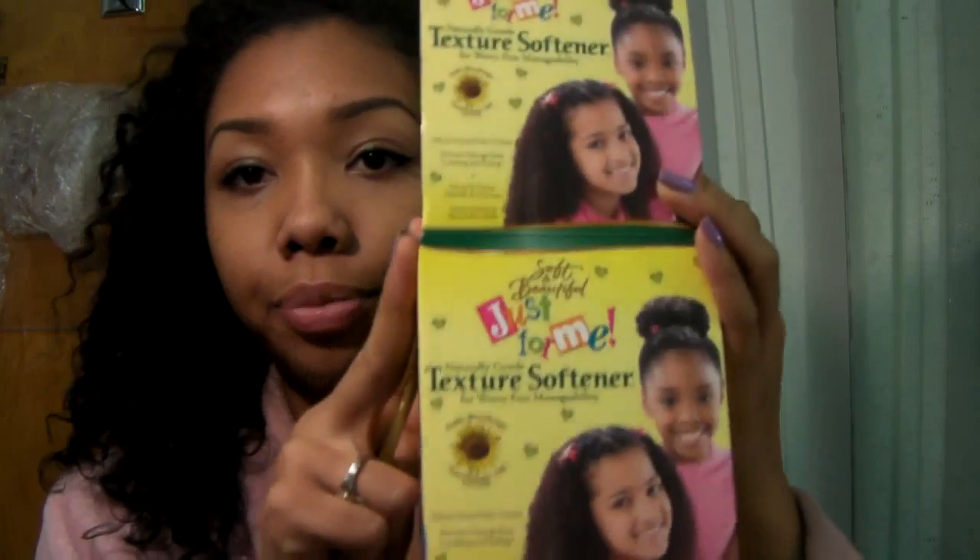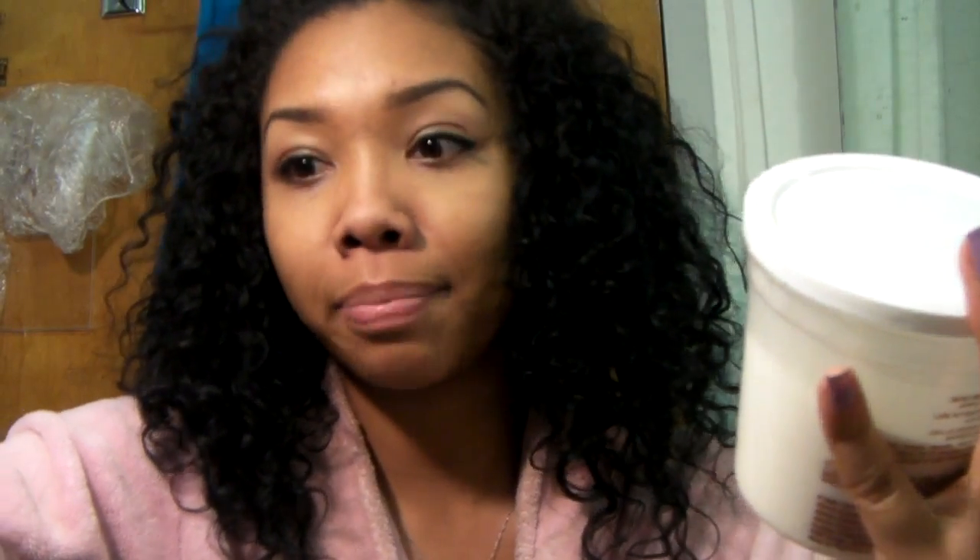So let me show you what I texturized my hair with — I've talked about it before. This is the box. It's the Just For Me Texture Softener, and I got this from Walmart. It was only $6 and some change. Okay, so it comes with a bunch of different things. This came all sealed up, I just peeled off the little thing, so that's a good thing.